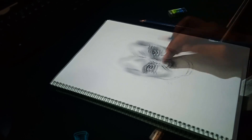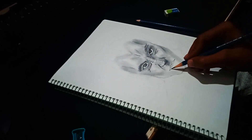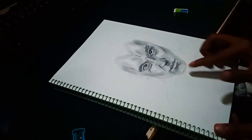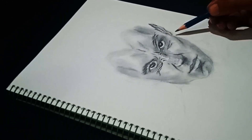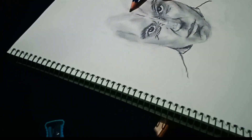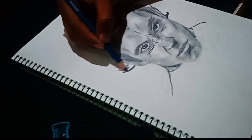His nose and lips were easy to make compared to his eyes. The second most hard part was his hair — as we all know, Dragon Ball Z characters do not have usual hair styles — but somehow I made them look real.